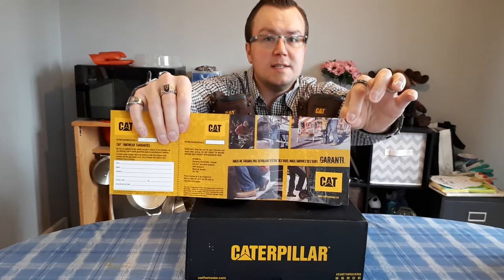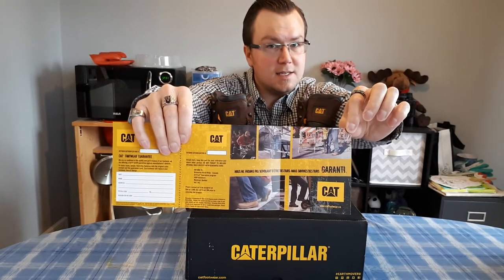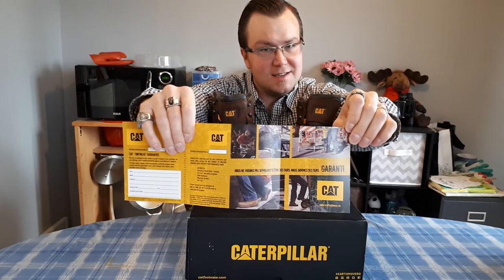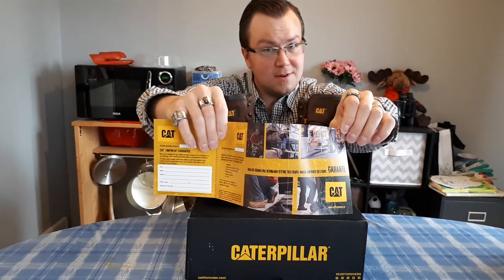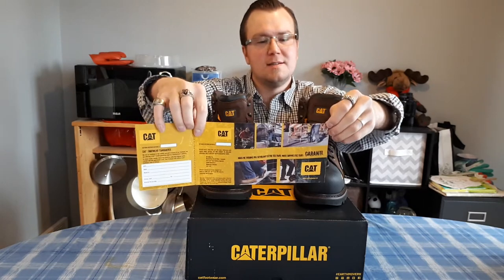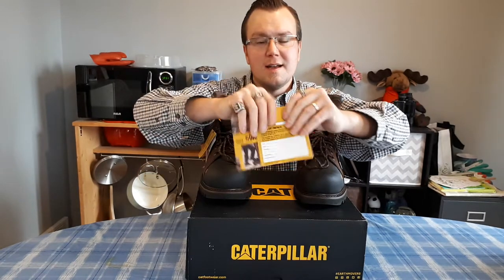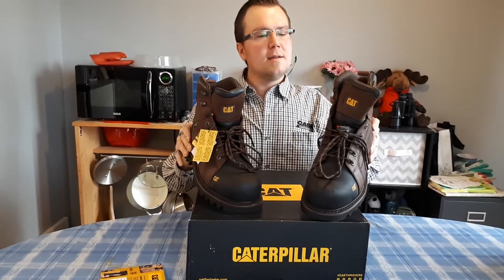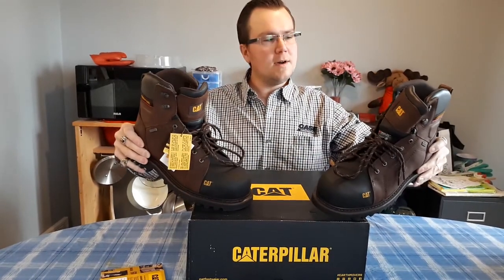Hopefully these boots will be nice and tough and will last me a few years. I am pretty confident on that. I have had Caterpillar work boots before and they lasted me quite a while. So there you have it — your Caterpillar waterproof work boots.